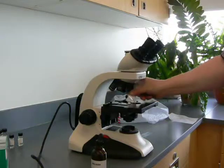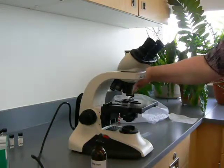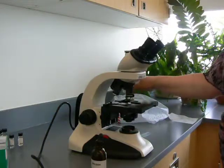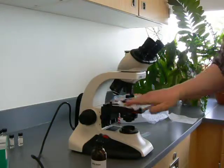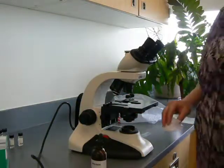Sometimes it shows up on the sides here, particularly if you've been turning your objectives improperly. But it's always good to wipe them off with a little bit of alcohol. Wipe down the microscope everywhere else where you may have oil. Take care, bye.